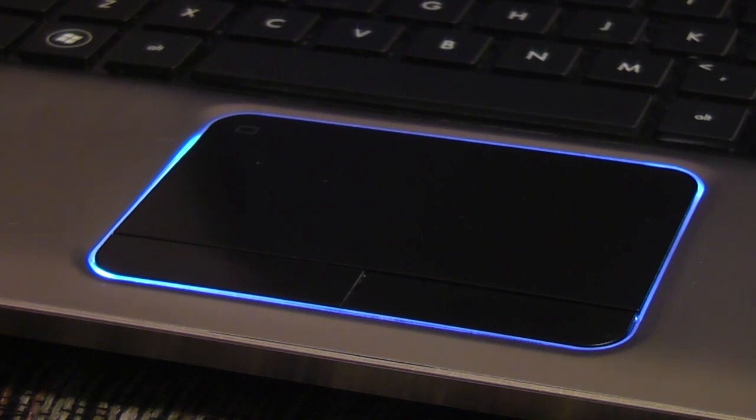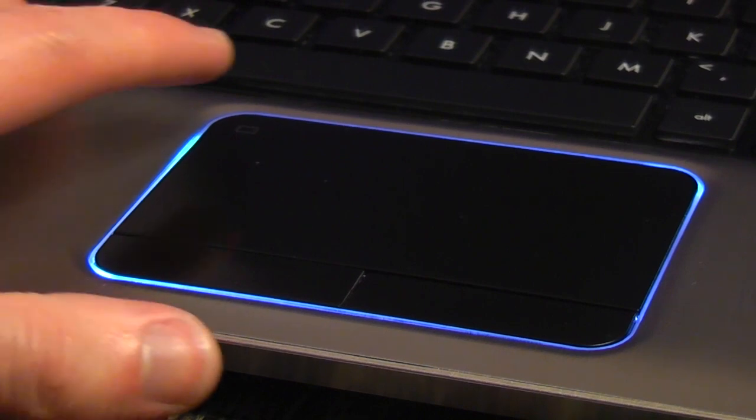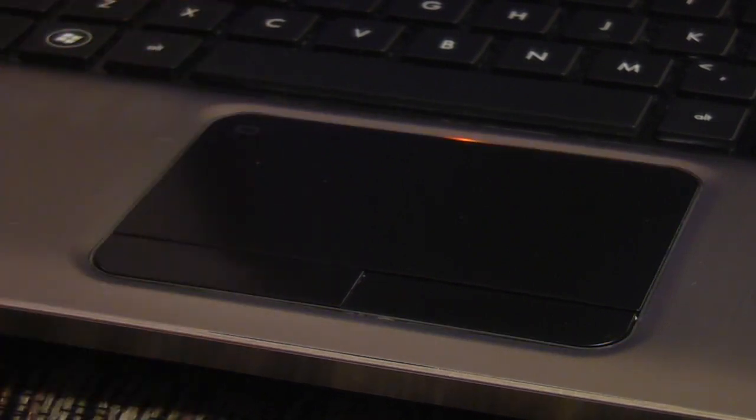Other than that, the touchpad has a smooth surface, accumulates oil from your fingers, and doesn't have a unified button. The sensitivity is predictable, and double-tapping the top left corner will disable it. Multi-touch functions seem to be a mixed bag — I'd recommend not trying to use them. It can also be set to disable when an external mouse is plugged in.